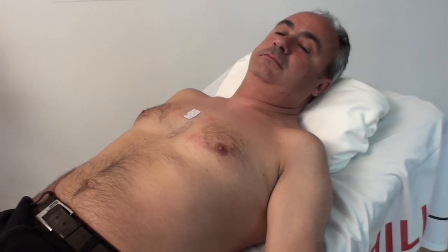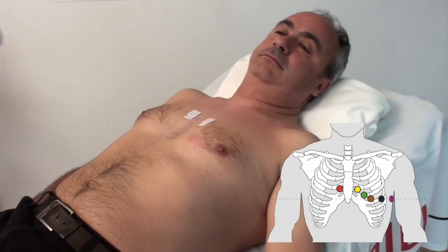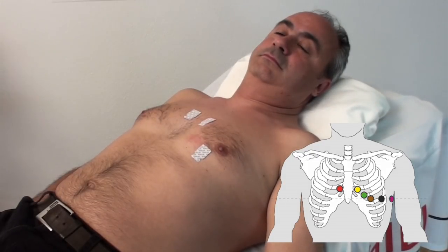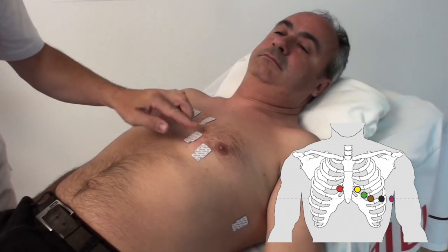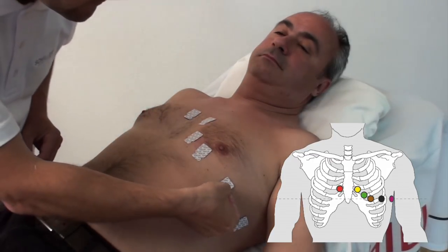C1 Red, 4th intercostal space at the right sternal border. C2 Yellow, 4th intercostal space at the left sternal border. C4 Brown, in the 5th intercostal space in the mid-clavicular line. C6 Purple, mid-axillary line at the same height as C4 and C5. C3 Green, between positions C2 and C4. C5 Black, on the anterior axillary line at the same height as C4.